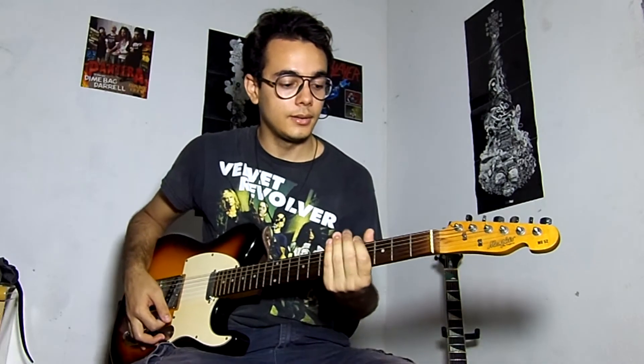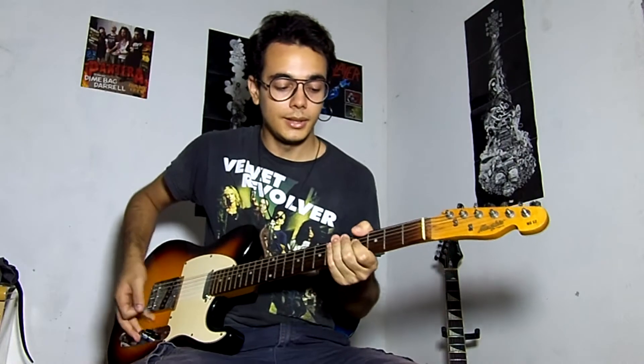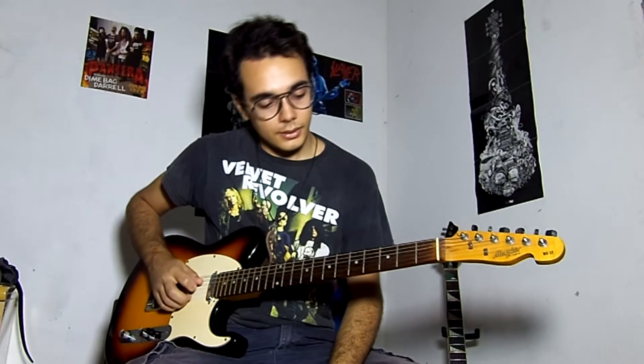The tune is drop C, and the strings are D, A, F, C, G, and C.